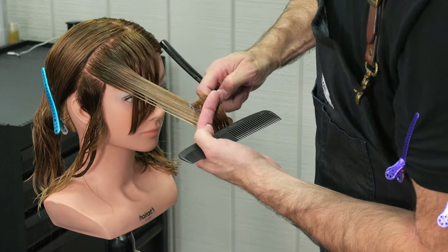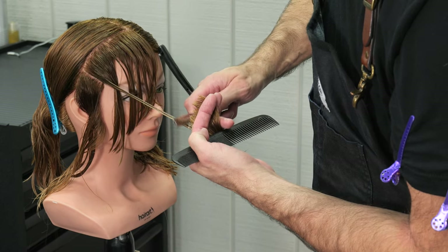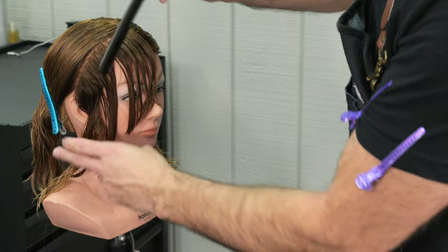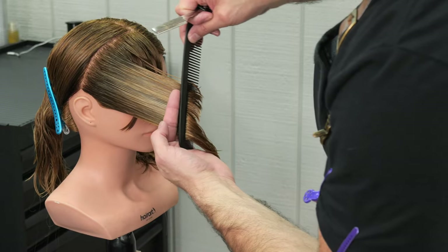You'll be able to see the differences between a long stroke and a short stroke. I'm pulling everything forward, using my center guide that I chose where it would fall on the face, pulling everything forward and just following through.